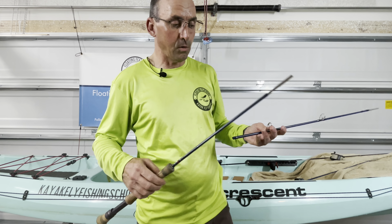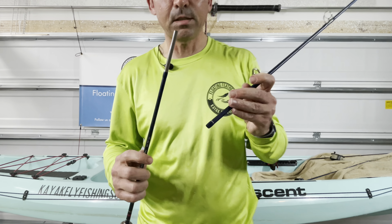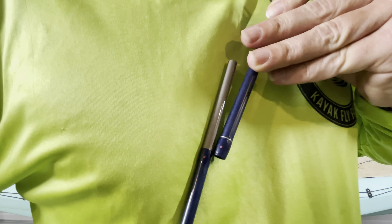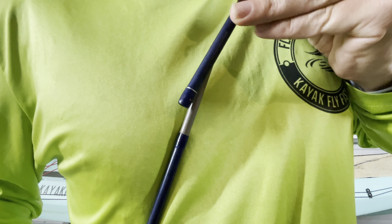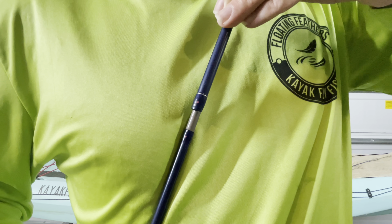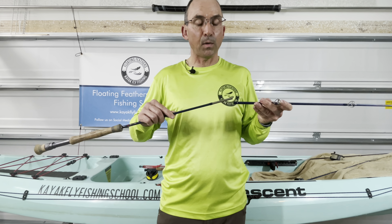I'm going to start with the butt end. I'm going to take the next section. Some rods will have a small red dot or colored dot on the rod where you can line those up when you put it together. You want to start at 90 degrees away from that red dot, and then when you end, you want those two dots lining up. What that does is put that little twist in there — it actually helps secure that rod a little bit better, the way these ferrules go together. That little 90-degree twist will actually secure that rod a little bit better together.